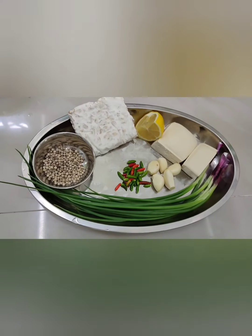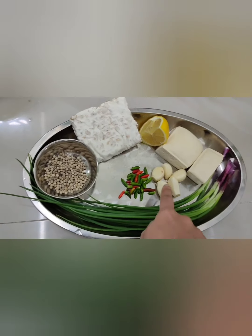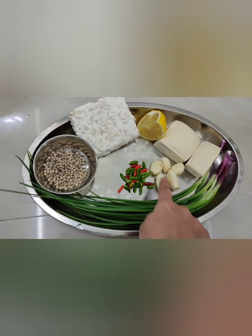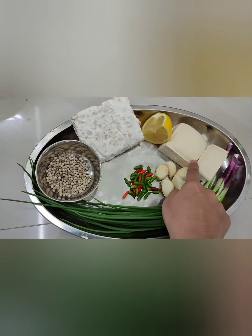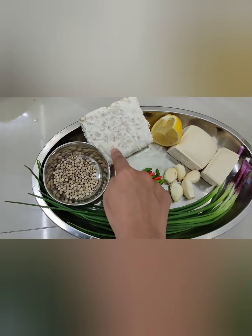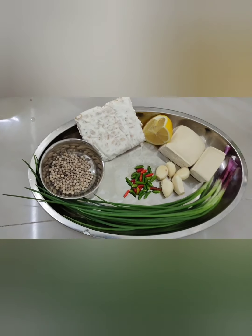Ingredients needed to make this fried rice: spring onion, 5 cloves of garlic, bird eye chili, 1 and a half tofu, quarter lemon, tempeh, and 1 tablespoon of white pepper.